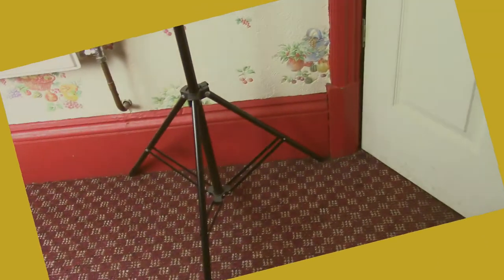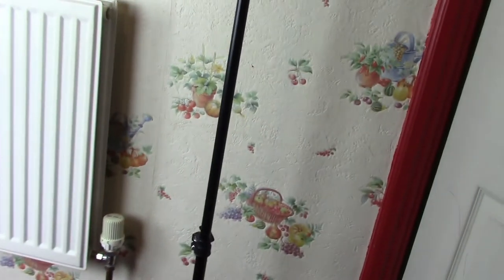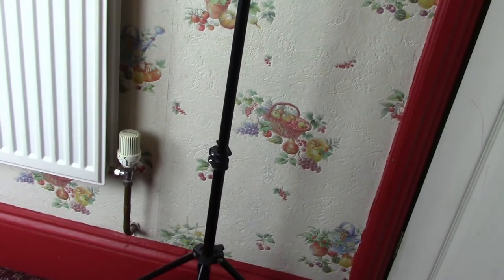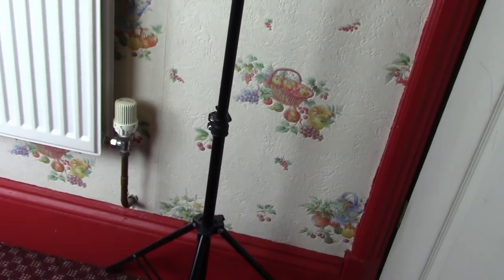Hello, this is Tony. I'm going to show you what I use to take off the background so that I can put different movies on video backgrounds.